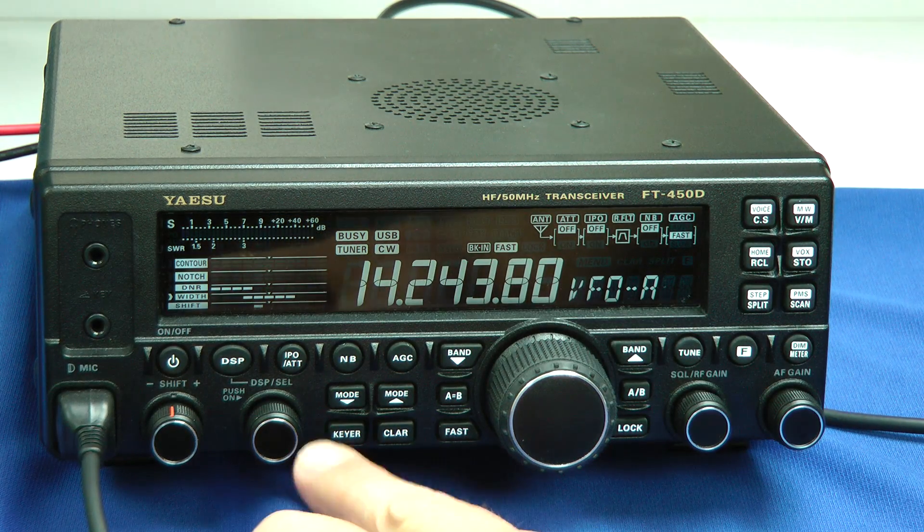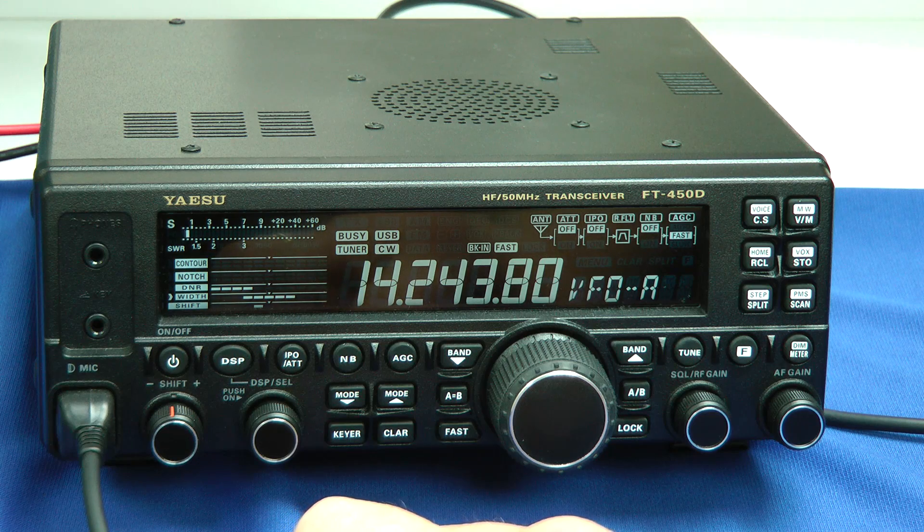The filter bandwidth for AM, by the way, is either 3, 6, or 9 kilohertz, and in the FM mode, 2.5 and 5 kilohertz.